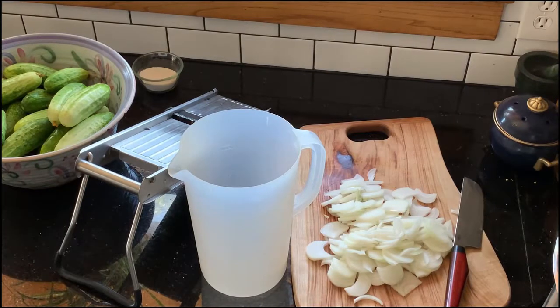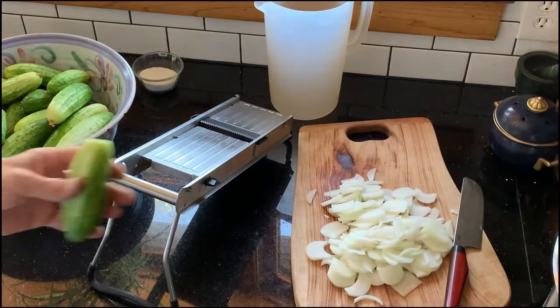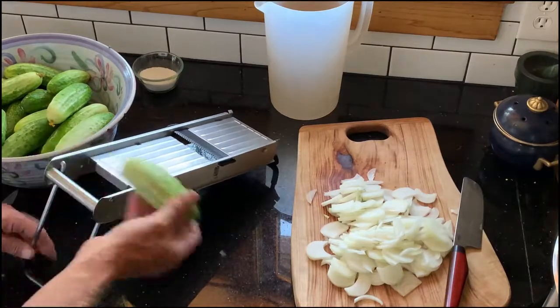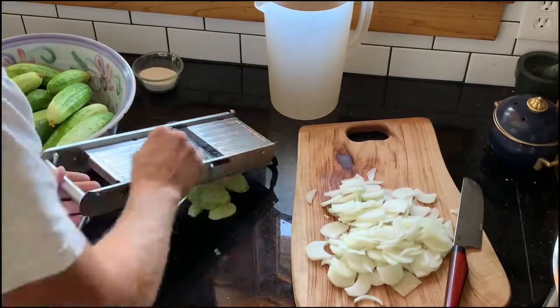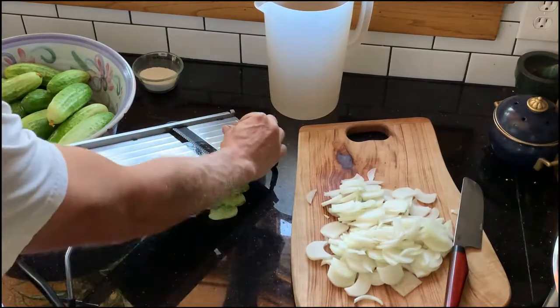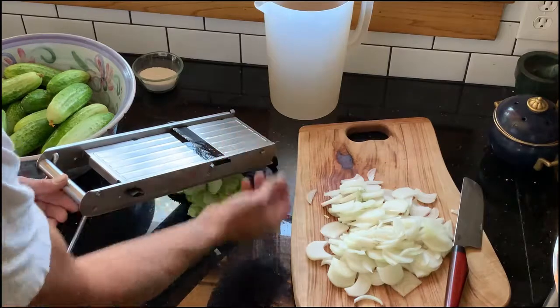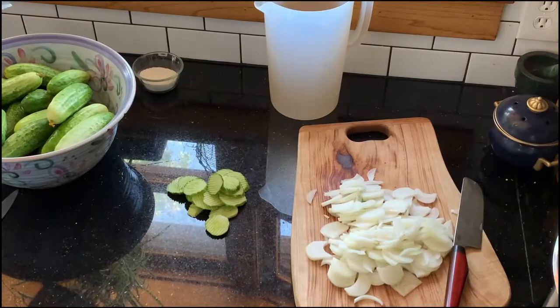On to the cucumbers. I have the mandolin set up with a wave blade at about a quarter inch thickness, and we need one gallon of cucumbers for this recipe, so I'm going to slice them until we can fill this jug. Take the flower end off, then very carefully use the guard — if you're not familiar with these tools they can be kind of dangerous. I just like to use this rail edge to keep my thumb from coming in contact with the blade.